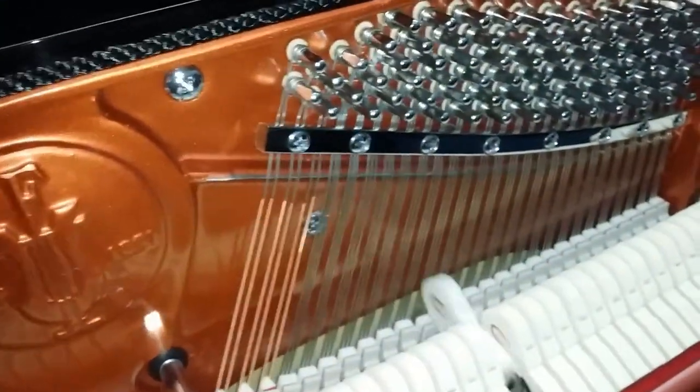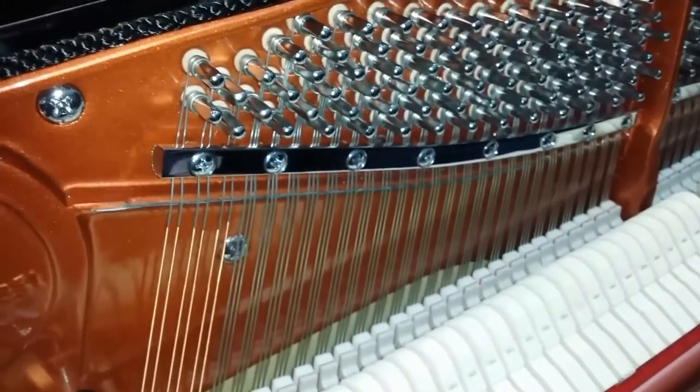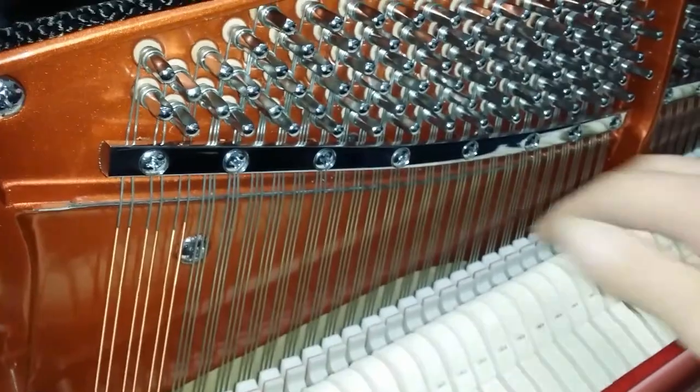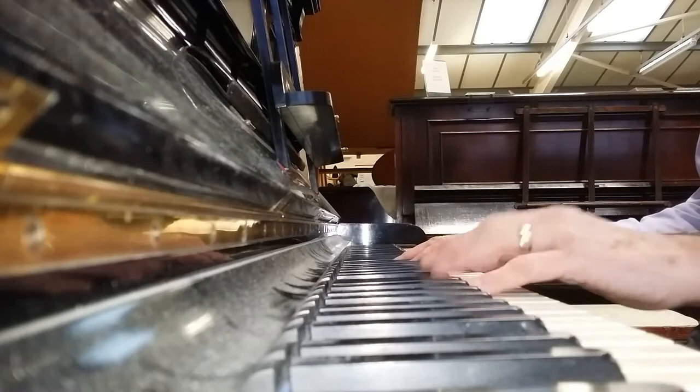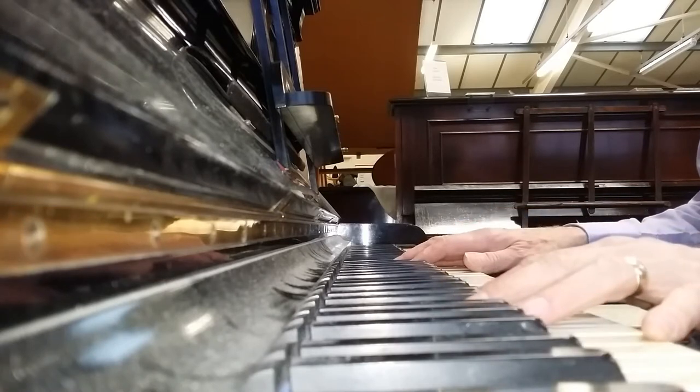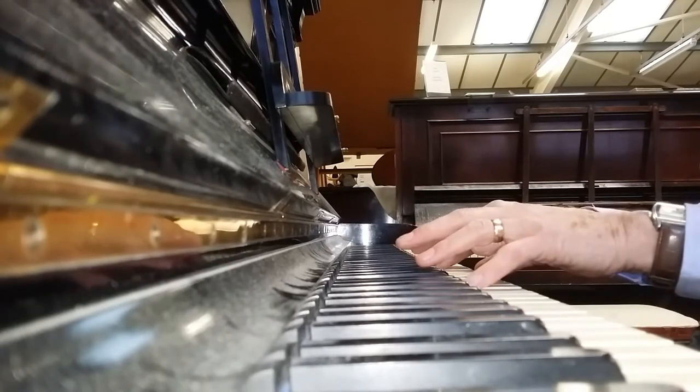The action of the Bechstein is no better than the Blüthner. The standardised modern action was an under-damper. So that's a brief assessment of the 1910 Blüthner upright: it's an over-damper and also has loose tuning pins.